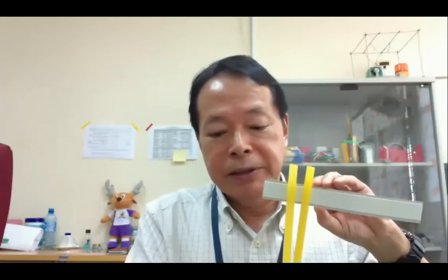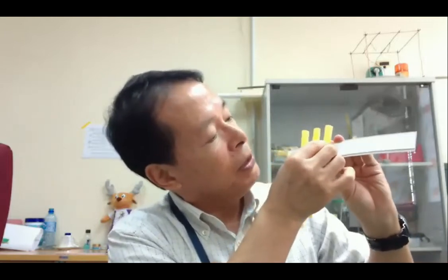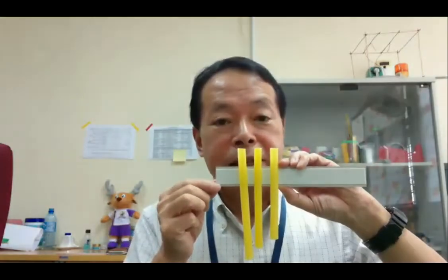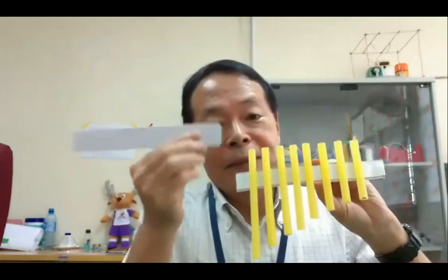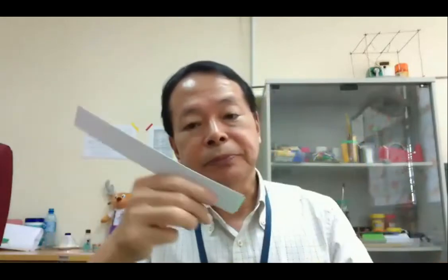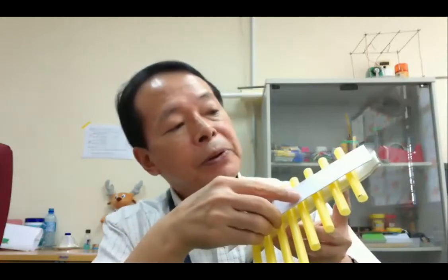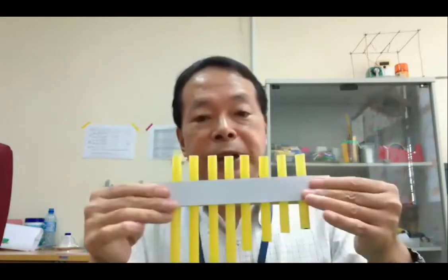Finally, you can make the full arrangement like this. Then please take another paper strip, remove the cover, and put it on top of the straws. Then press them together like this to secure all the straws in place.